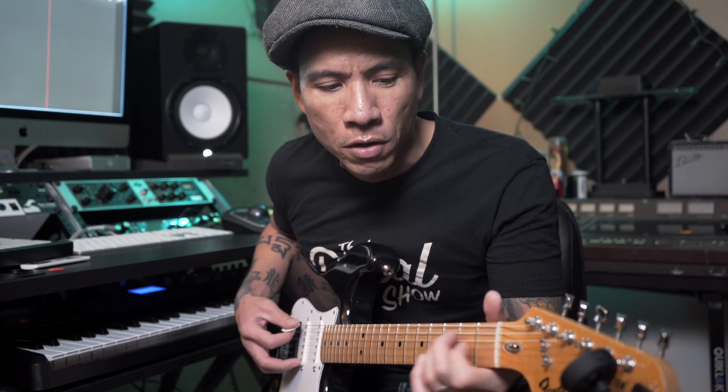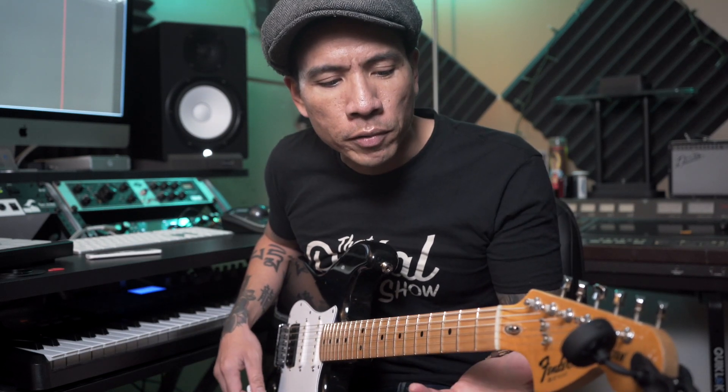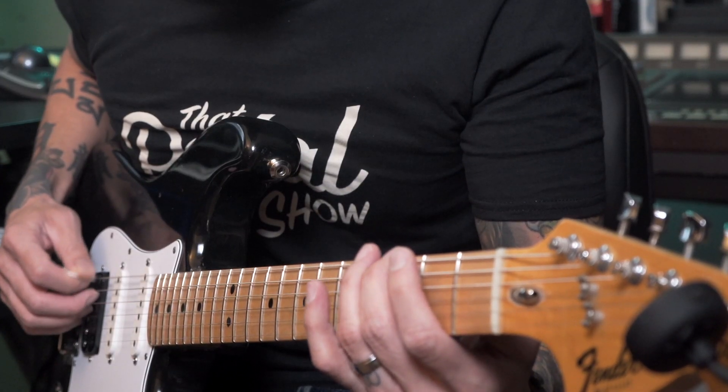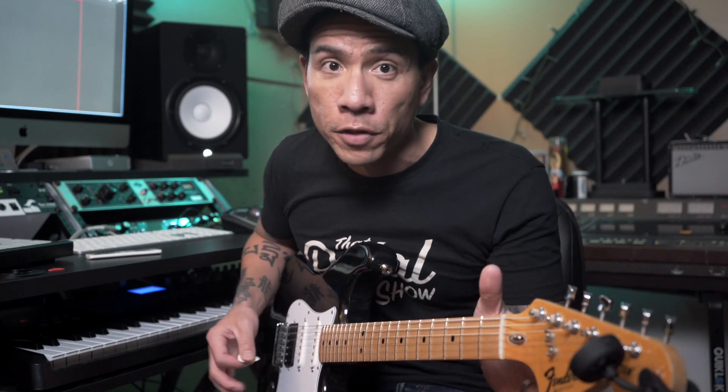I'd adjust my fingers to make sure all the individual notes were in tune. For instance, if I were to play the low G on the sixth string and add more pressure to it, you can actually hear it going out of tune. And I'm not bending it — I'm just putting more pressure on it. So if you tend to have a really firm grip when playing chords, you might want to ease up a little bit if your chords are sounding out of tune.